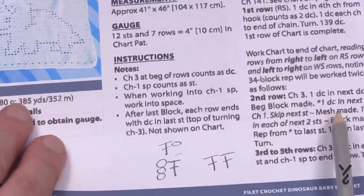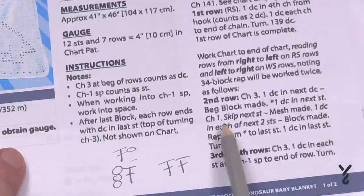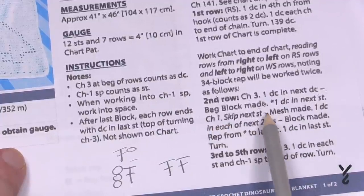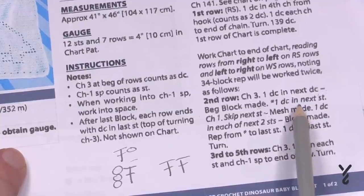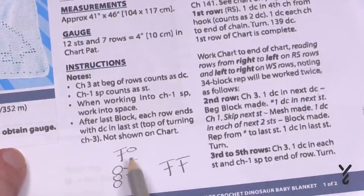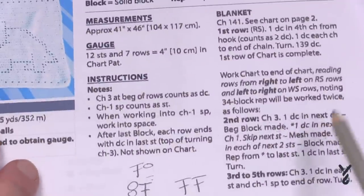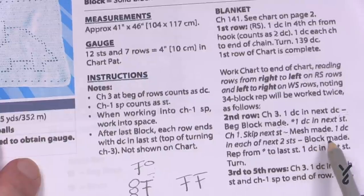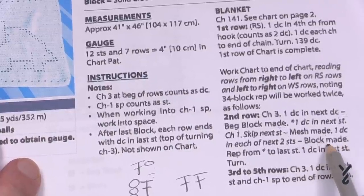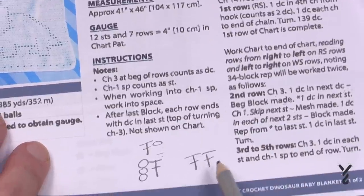Next we have: one double crochet in the next stitch, then chain one, skip the next stitch — mesh made. So the mesh is made up of one double crochet, a chain one, and we skip one. Then the final one — the gray block: one double crochet in each of the next two stitches — block made. So one grayed-out box equals two double crochets side by side.